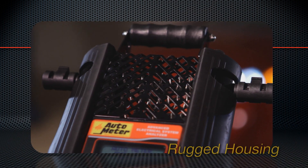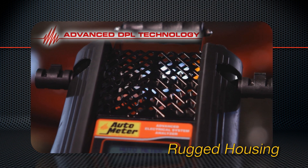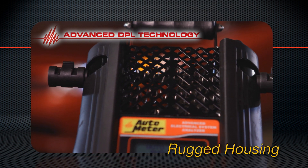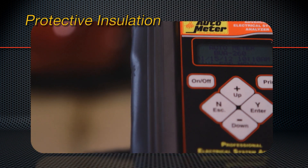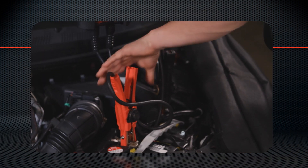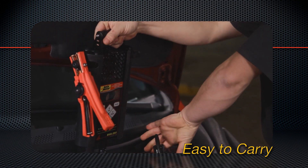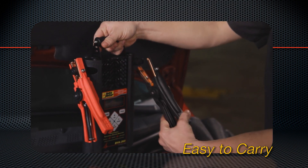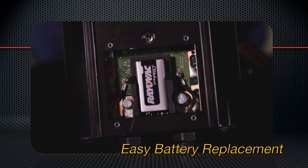Now look at the rugged aluminum housing. This helps dissipate heat when the BVA260 performs a true load test, not simulated. It's also insulated in case it touches the battery terminals and to protect it from impact. The BVA260 has a convenient carrying handle and the cables clamp to the two side rests to get them out of the way. Inside is a 9-volt battery which holds the clock and header settings, and is easily replaced.